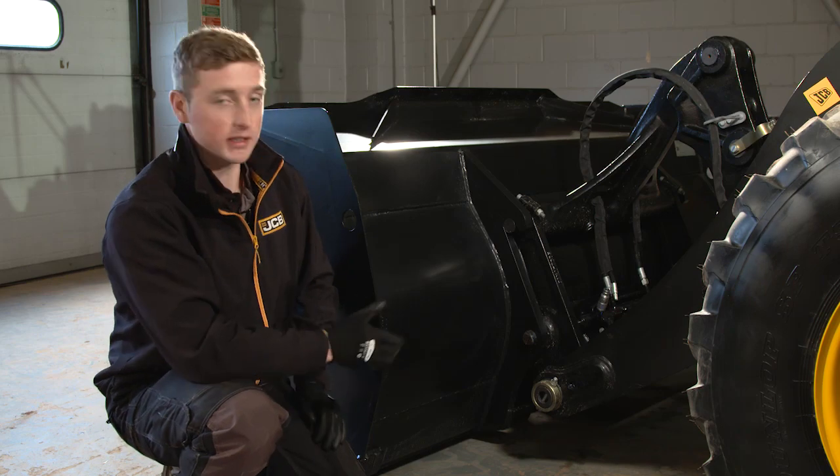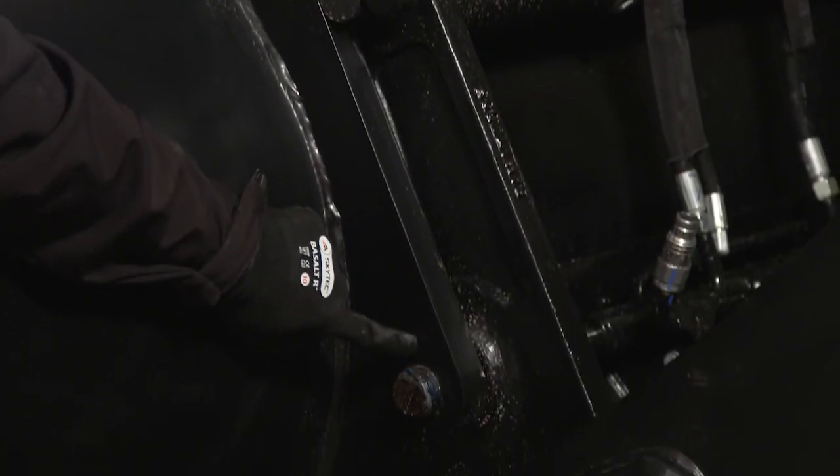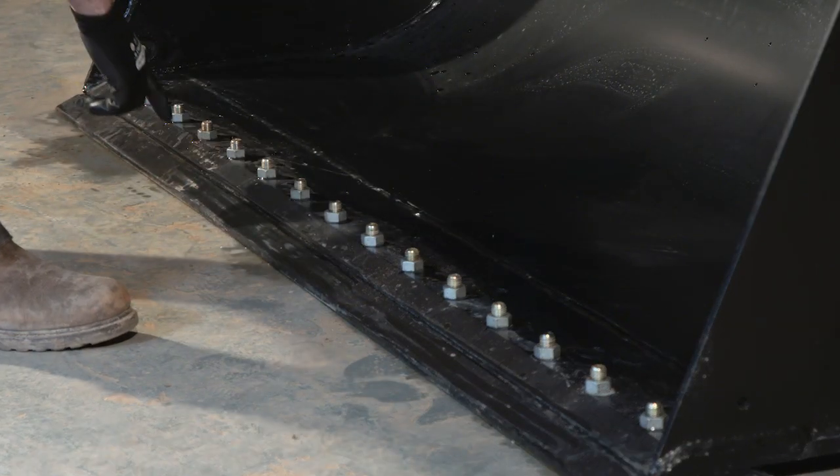This machine is fitted with a quick hitch. Always check the attachment pickup points and pin locking mechanism is secure. Check the toe plate of the attachment for any signs of damage.